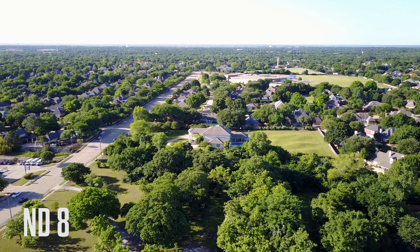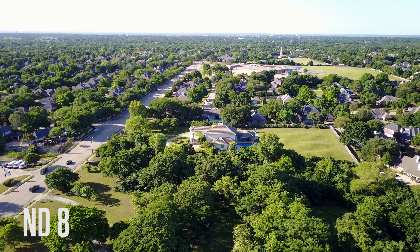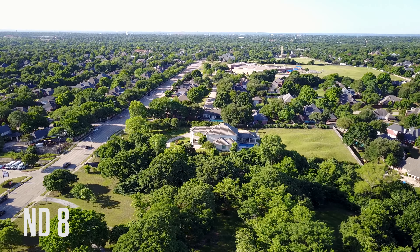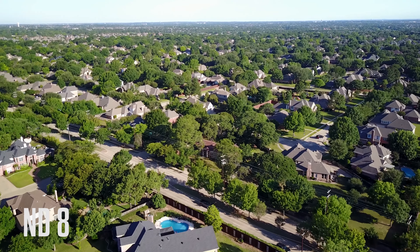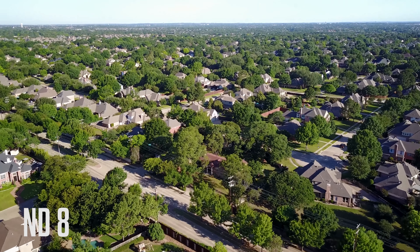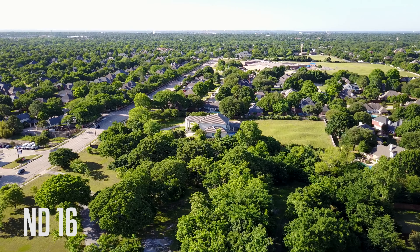Now the ND8 — didn't see that dramatic of a difference between the 4 and the 8, but it could be a little bit because of the tilt of the camera, because I did have all the settings on auto. This is the ND16 — now you can really see the colors start to pop.